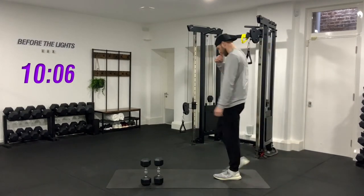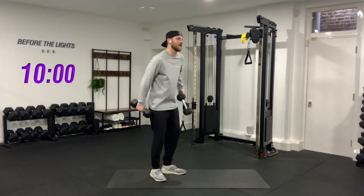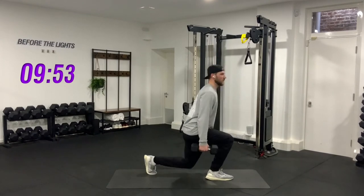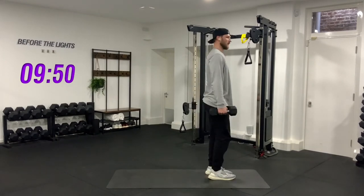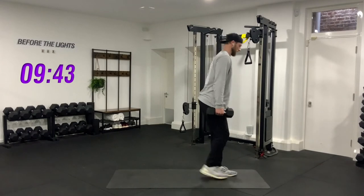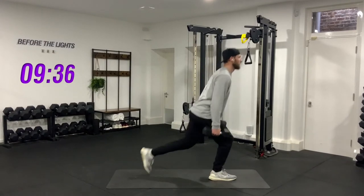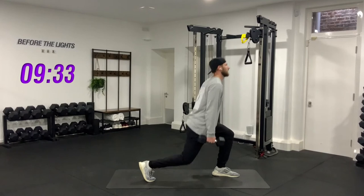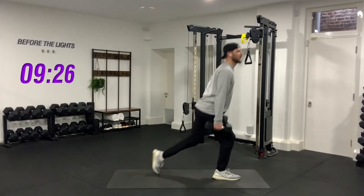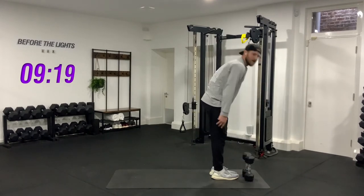The last one — reverse lunges, alternating sides, 16 total. Here we go — three, two, one. One, two, three, four, five, six, seven, eight — halfway. Nine, ten, eleven, twelve, thirteen, fourteen — last two — and one. Well done, rest there — long rest now, one minute. Awesome.